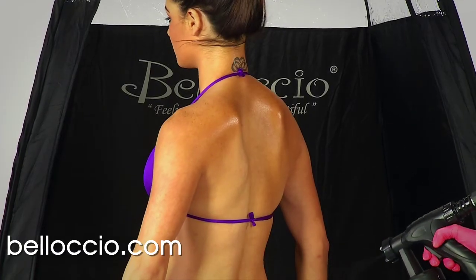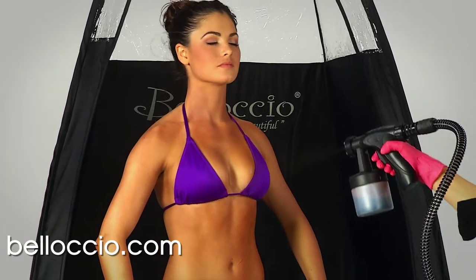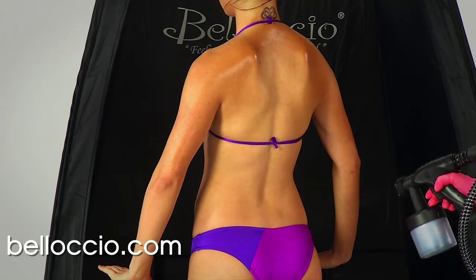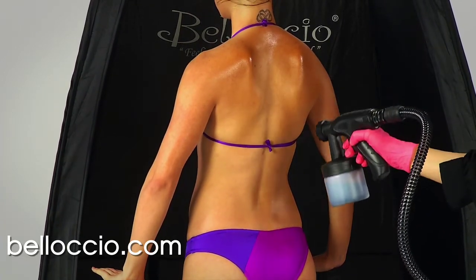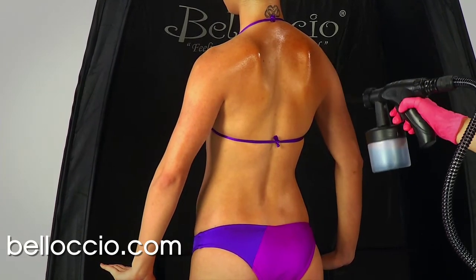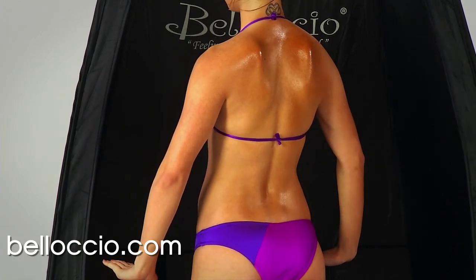We recommend that you spray the client's backside first, the body side second, and the front side including the face last. It is recommended that the spray gun be kept at a spraying distance of about 8 to 12 inches from the skin when applying solution. This distance provides about a 5 inch wide spray pattern that is ideal for a nice even wet coat while minimizing the amount of solution waste due to overspray.